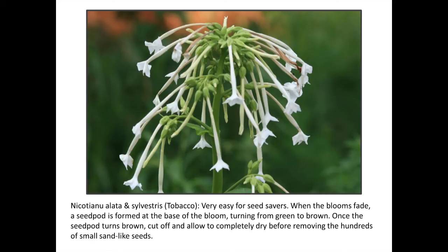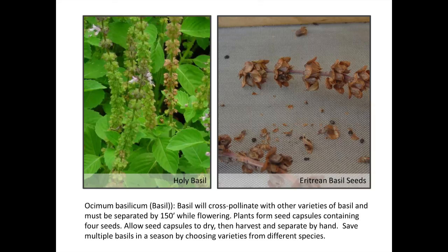Nicotiana is one of those ones that has a little pod the seeds are in. Generally speaking they just sit there, but if something shakes them they spill over and all the little seeds fall out. When about half of those pods up the stem are brown — dried up and their little pods are brown — bring them in, because something is going to hit up against them and knock all your seeds out on the ground.